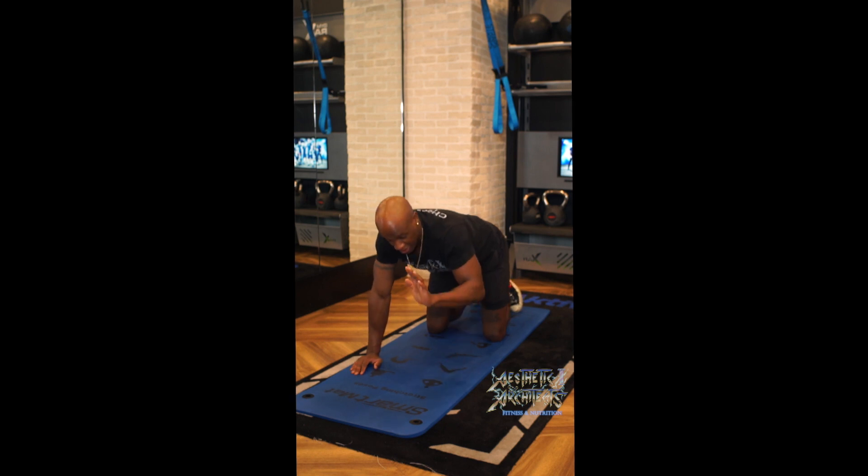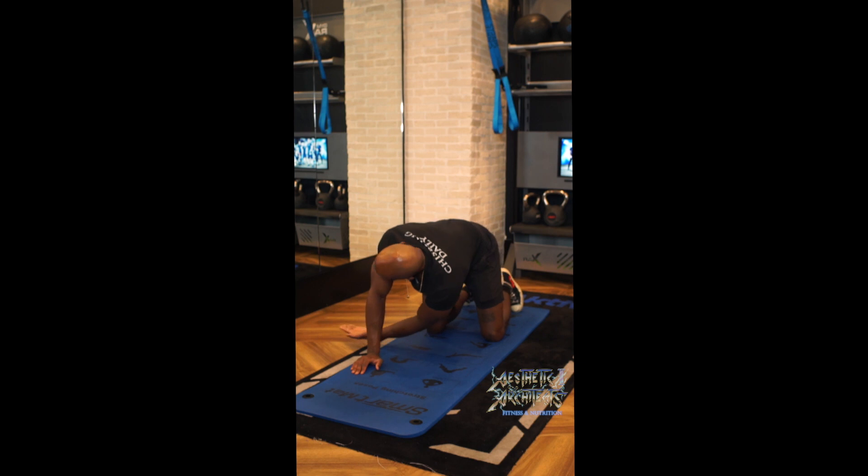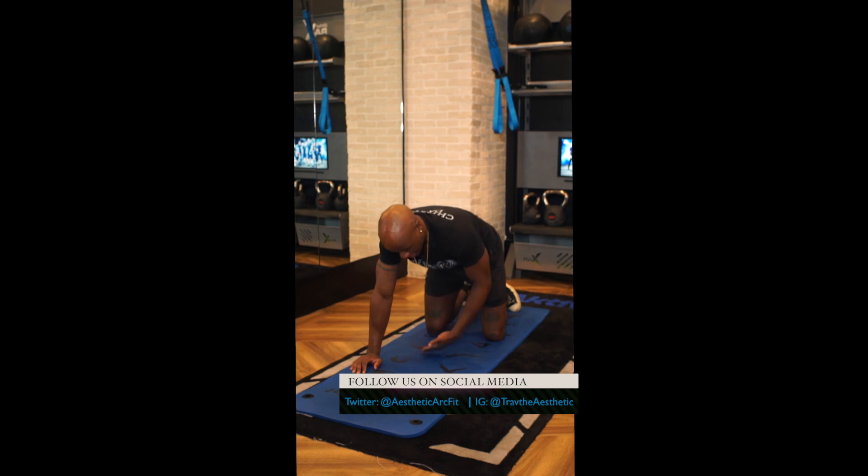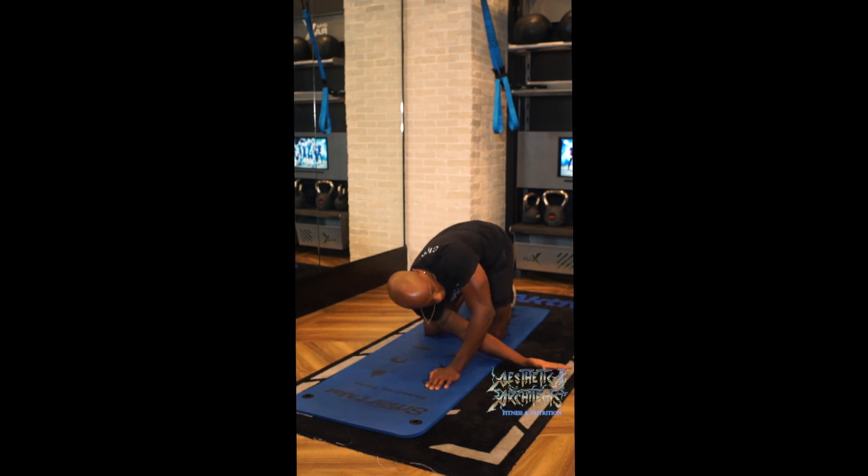From there, you're going to take one hand and you're sticking it under the body, keeping it about an inch to three inches off of the ground and pulling your body through. Really reach and feel that stretch.